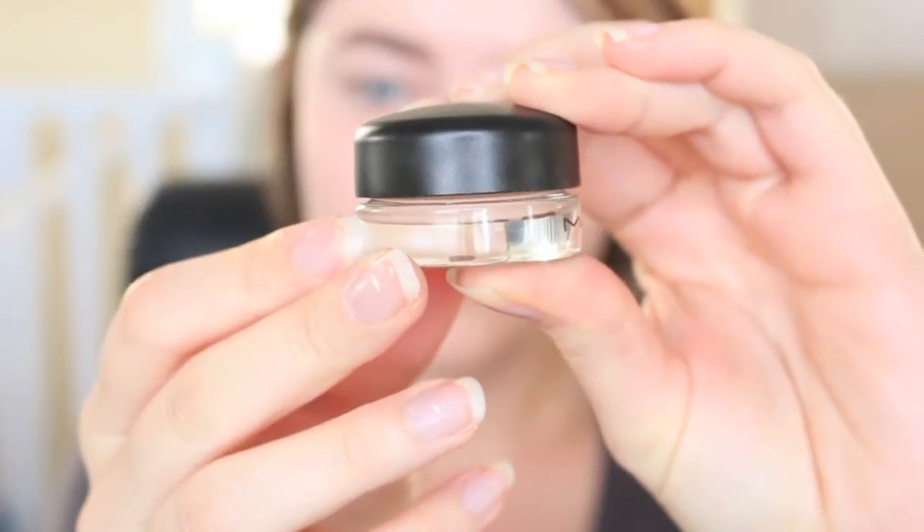I have already done my base and my brows to save time, but I'm going to be priming my eyelid. This is MAC Paint Pot in Paintly and it will help my eyeshadow stick as well as concealing any dark veins or discoloration.